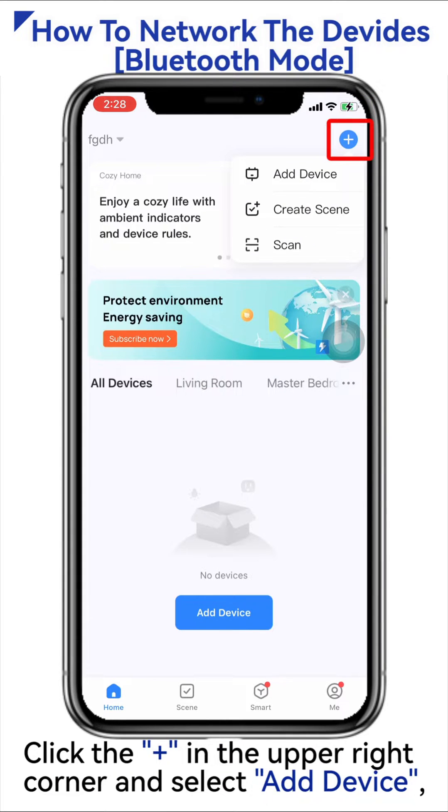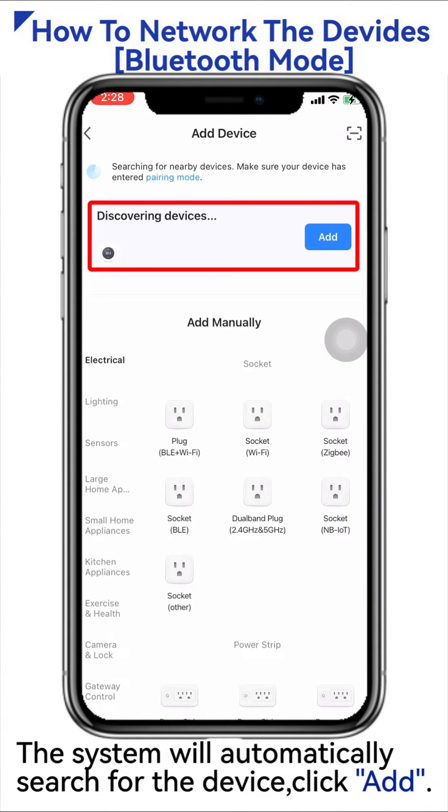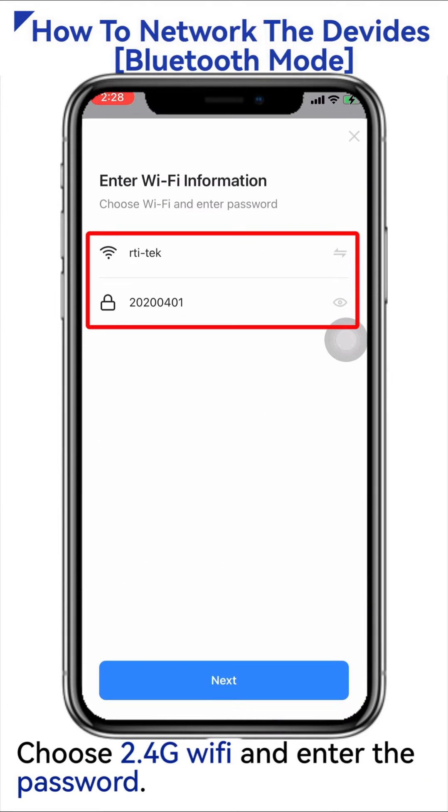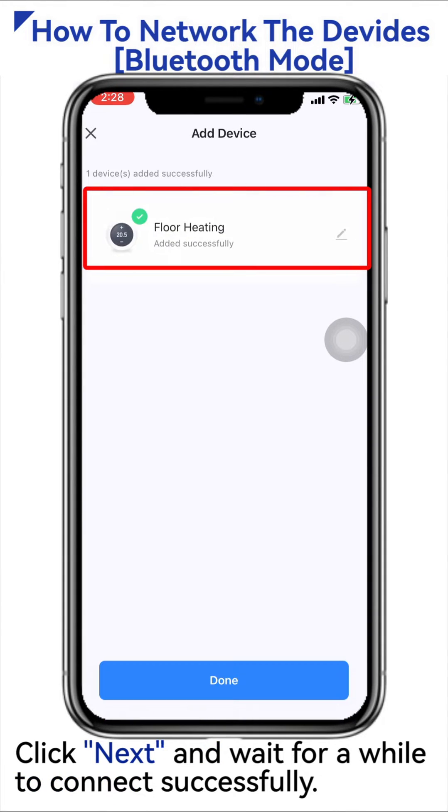Click the plus sign in the upper right corner and select Add Device, or click Add Device in the middle. The system will automatically search for the device — click Add. Choose 2.4G Wi-Fi and enter the password.